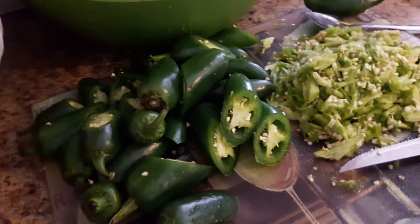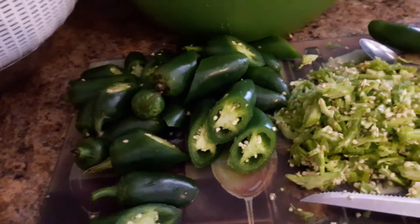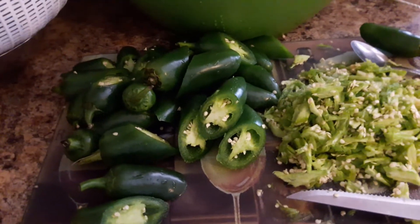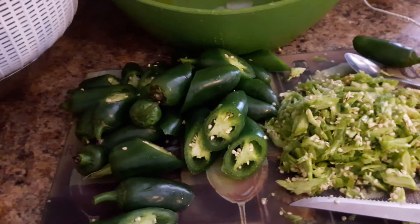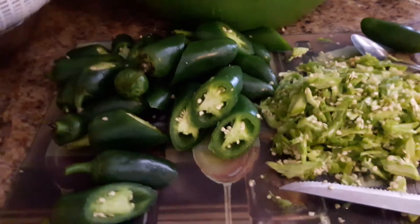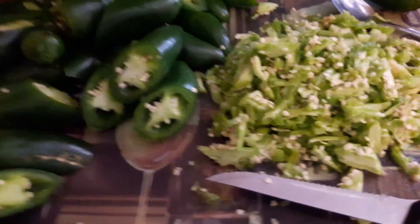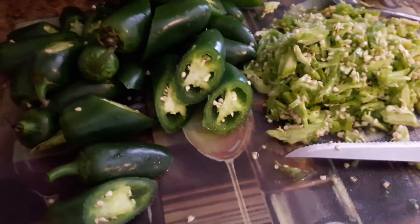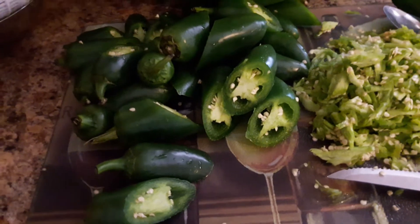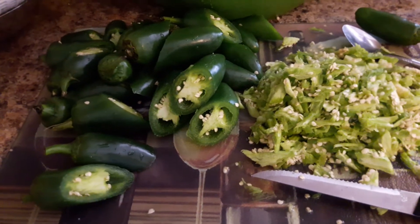This is a recipe that is real simple. If you're going to an event, a function, having people over for a Black Panther party, or having folks come over after the movie this weekend, make this — especially if you're not big on cooking but want something for your guests. The longest part is the de-seeding, stuffing, and wrapping. After that, the cooking and plating is easy. Just do it early, plenty of time before your event, and you'll be fine.